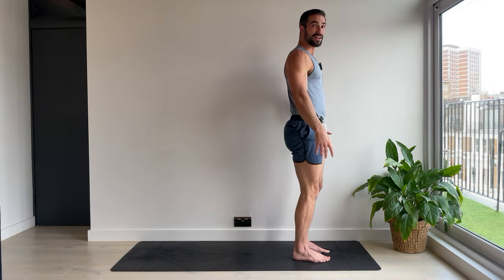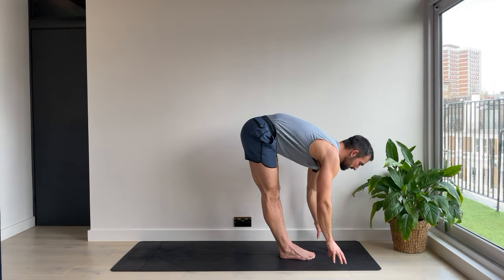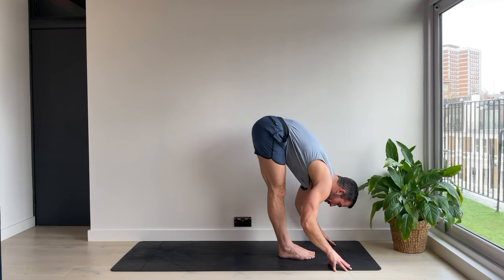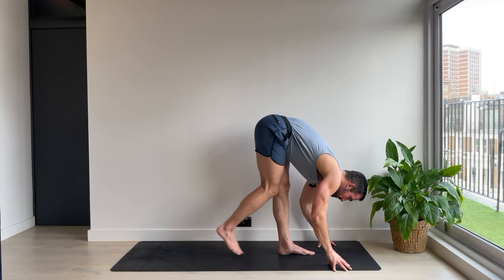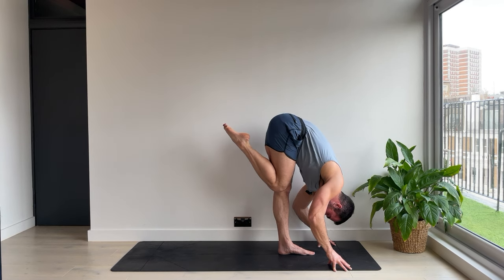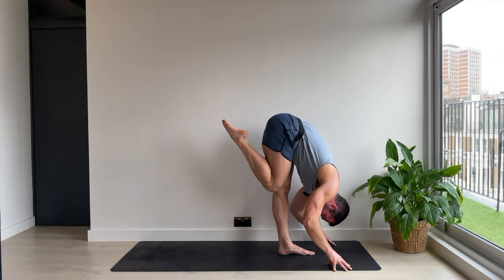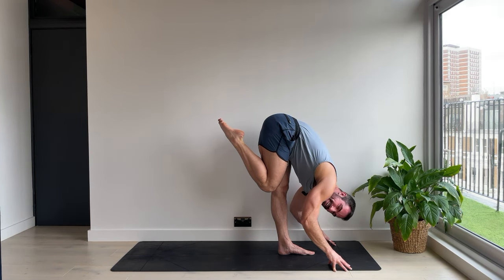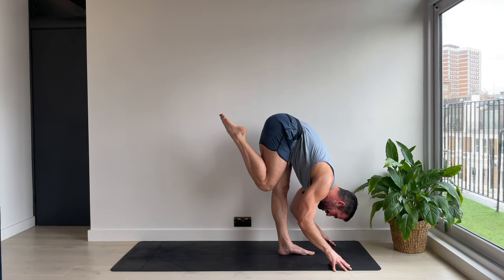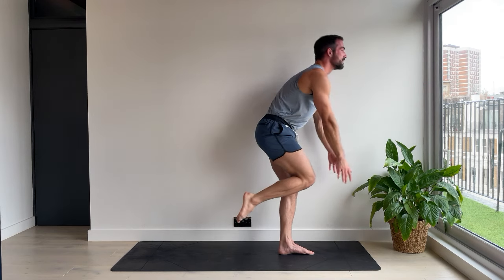Mountain pose. Feet together. We're going to fold forwards. Maybe the fingers to the ground. Shift the weight into the left foot. Right foot comes to your butt, but then bring the knees together. Squeeze in for three. Flamingo. Two. That's it. And one. Lifting up on one leg, keep the foot off the floor. Coming to stand.